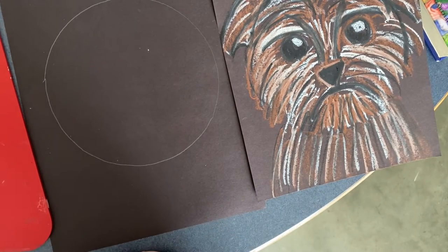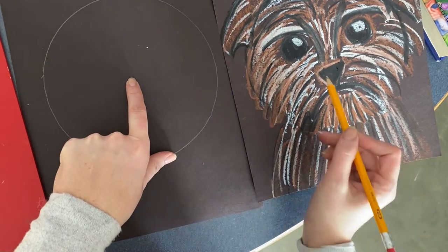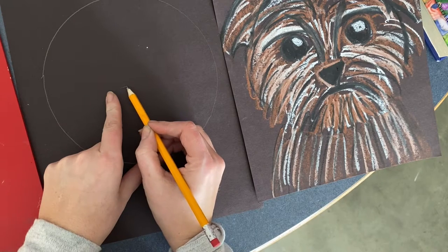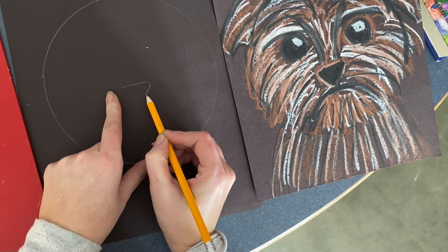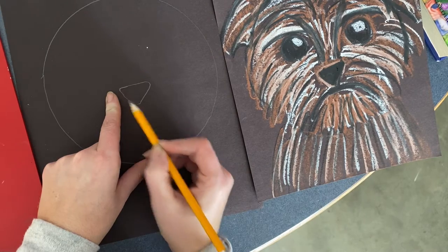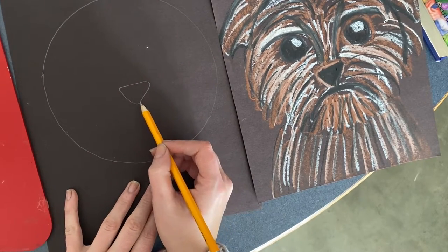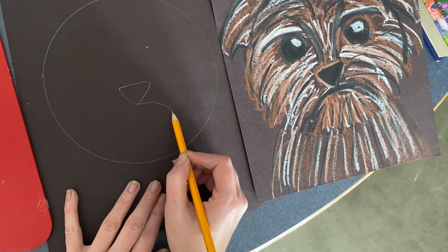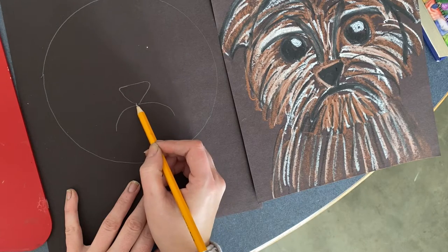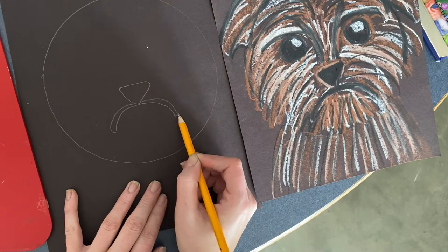Our next step is to find the center of our circle, go a little bit down, and make a triangle for Jack's nose. It doesn't have to be a perfect triangle — it can have rounded edges or pointy ones. Then we'll have a line going up, and his mouth is kind of like a grumpy face. Repeat those lines to make that a shape.